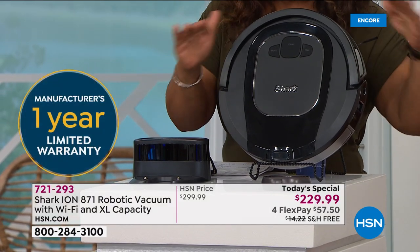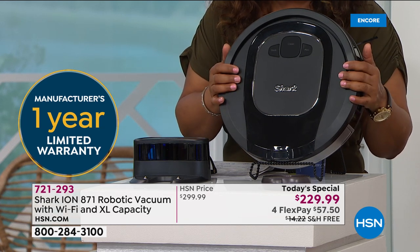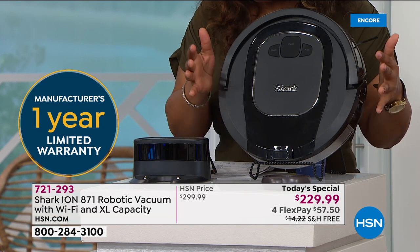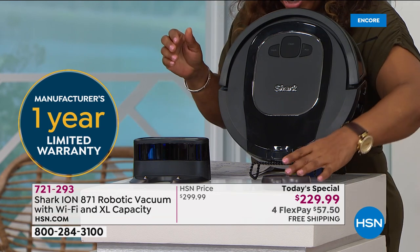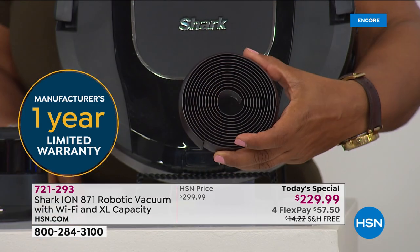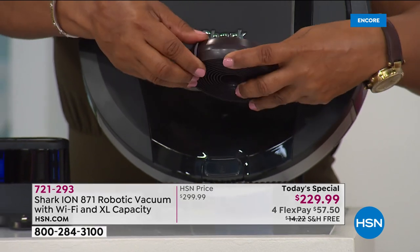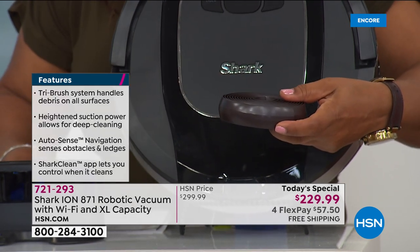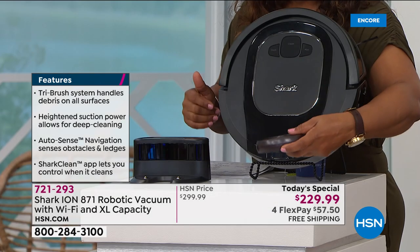You also get more powerful suction — and that's just the beginning. It weighs a little over seven pounds. You get the vacuum, the docking station, and eight feet of magnetic boundary strips. These create no-go zones so that if you don't want your robot to go in a certain area, you'll be able to mark those zones off.